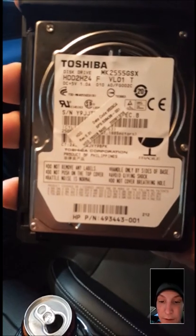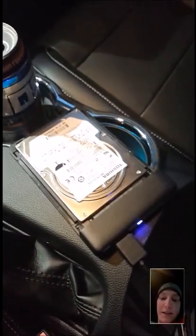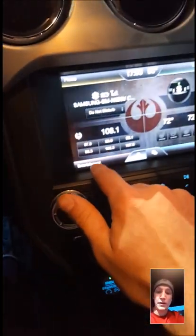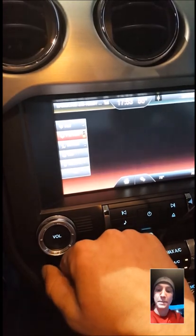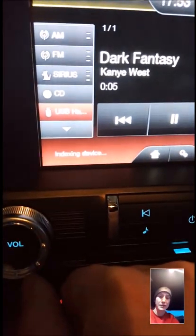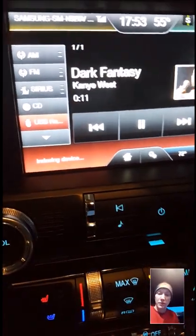So we have my 250 gig hard drive and my MyFord Touch here. We're gonna go ahead and plug this in — as you can see the light turns on. Go ahead and select 'Entertainment,' then select 'USB Hard Disk.' It's gonna sit here and it takes a while to do the indexing and build the voice commands and all that, but I'll bring you back once we're online.